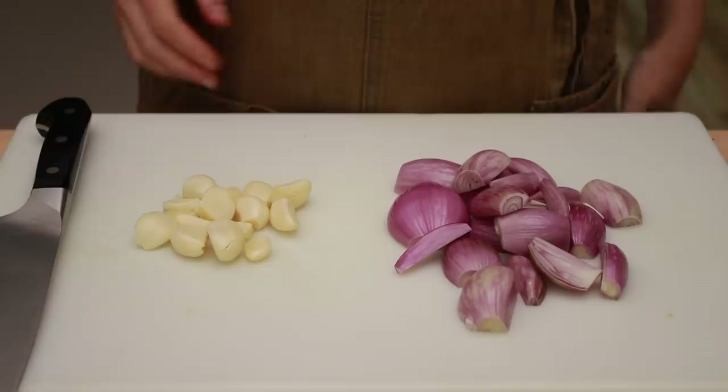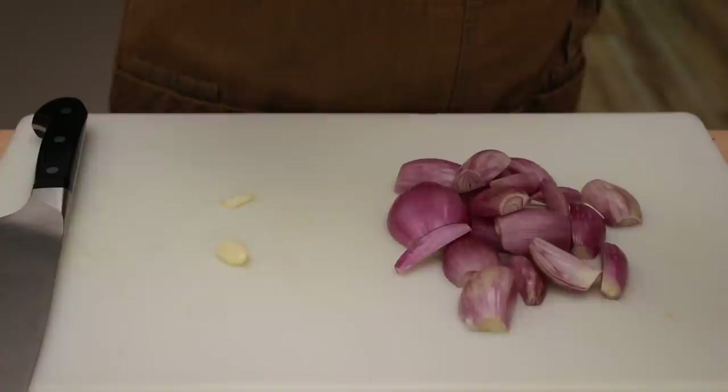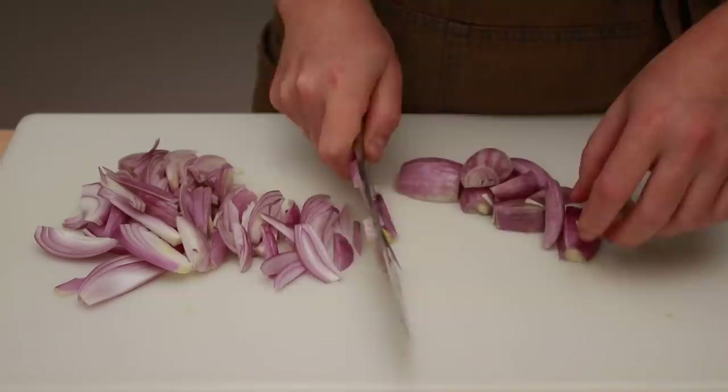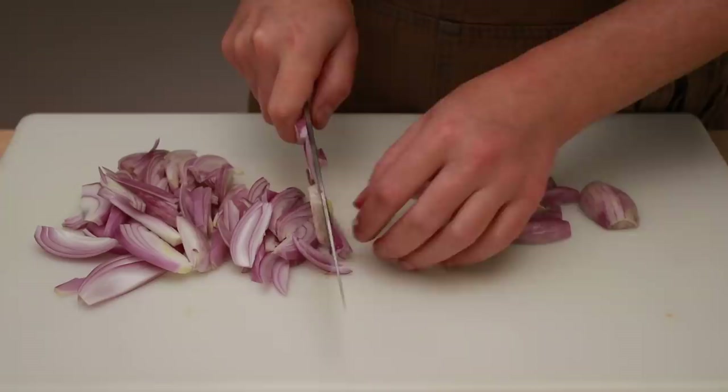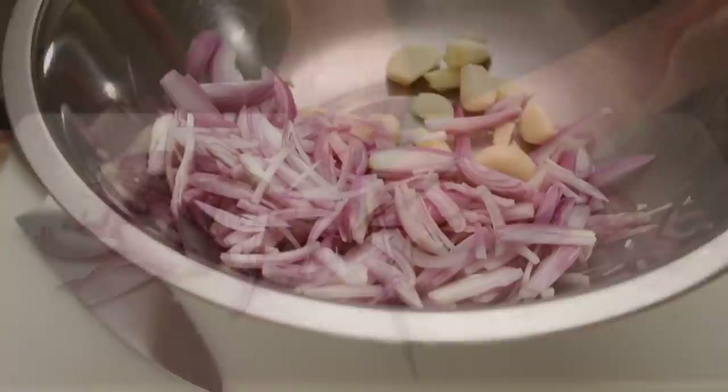My confit is loaded with garlic and shallots. Today I am using a whole head of garlic, which turned out to be 40 grams, and 6 medium shallots, which turned out to be 180 grams. For the garlic cloves, all you have to do is peel them. For the shallots, you need to peel them and slice them pole to pole just like onions. When the garlic and shallots cook in the pork fat, they become insanely sweet and aromatic. Dump them all into a big bowl and set aside.